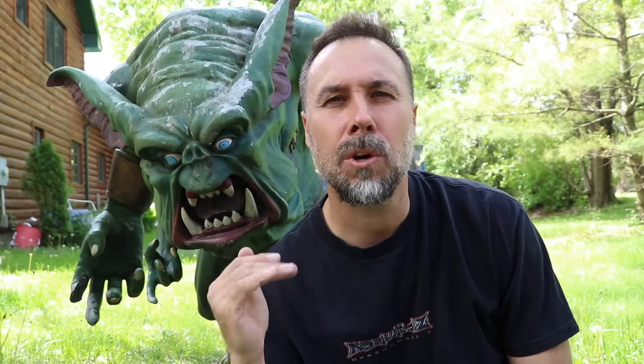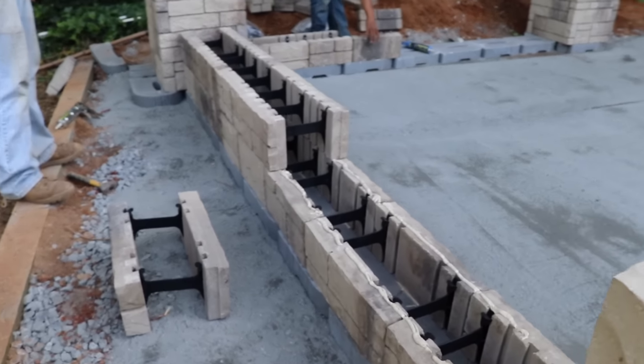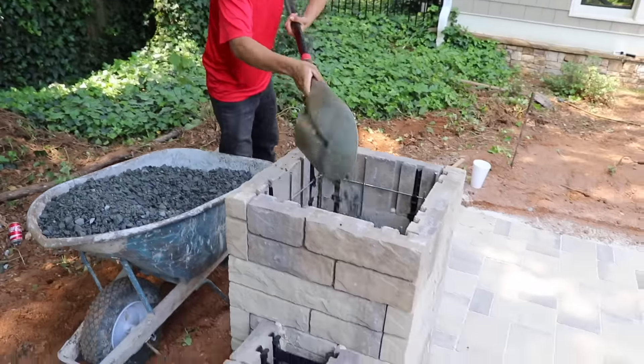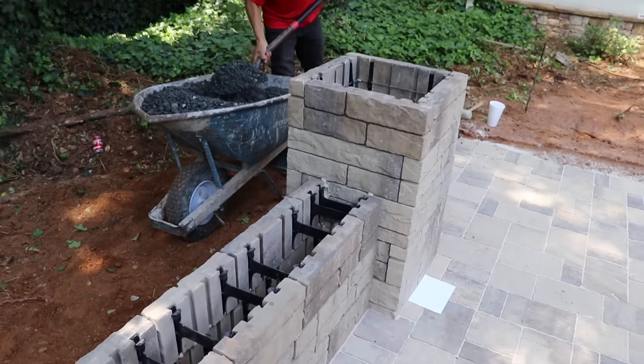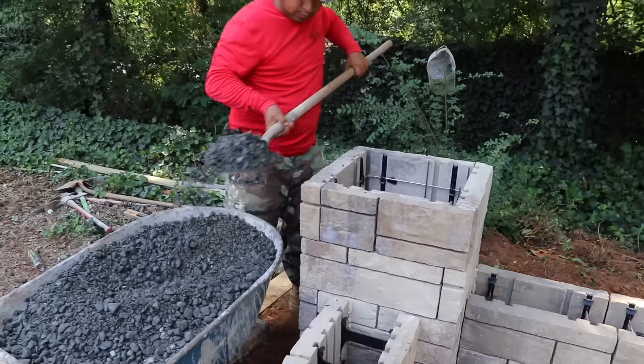This is a double-sided hollow wall system, making it light and easy to handle. Each block clips to the block below it, but you're not done yet. You then have to core fill it, and this interlocks the entire system together. Once you're through that step, you cap it, and it makes it look like you knew what you were doing.